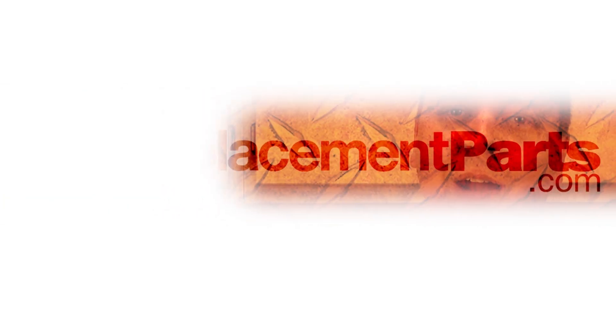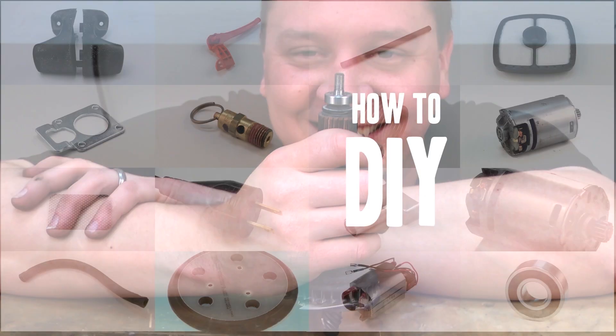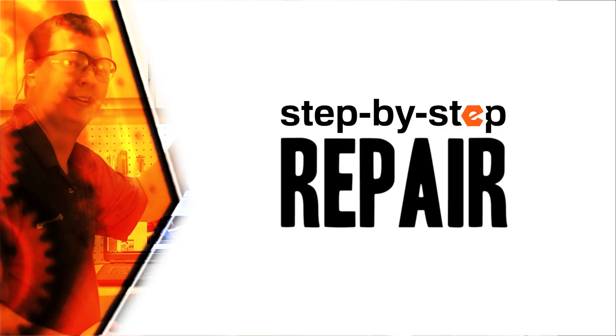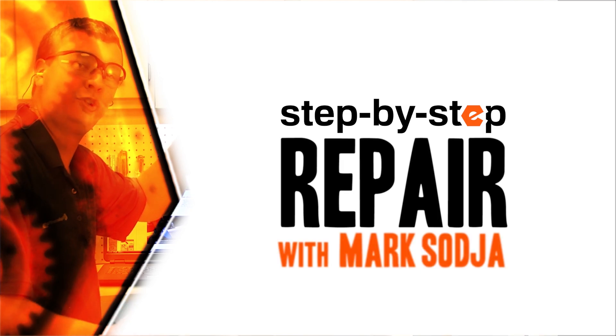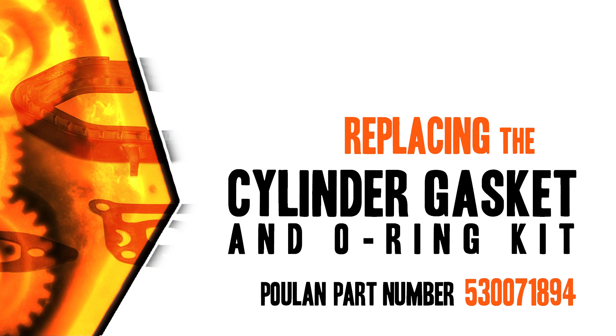Hi, I'm Mark Sodja. Do-it-yourself repairs like these are easier than you might think. From lawn machines to cordless drills, kitchen mixers, and outdoor grills, our how-to videos walk you through each repair from start to finish. Doing it yourself means never having to do it alone. Let's get started.